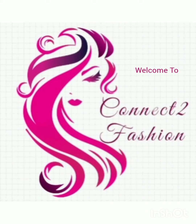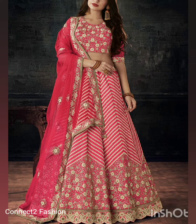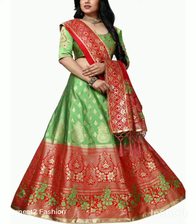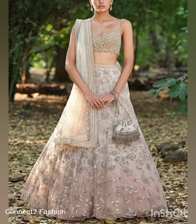Hi friends, welcome back to Connect to Fashion, hope y'all are doing well. In this video we are going to show you party wear lehanga designs, so watch the video till the end. If you have any queries, kindly send a mail to connecttofashion on hand at gmail.com. Also subscribe the channel and hit the bell icon.